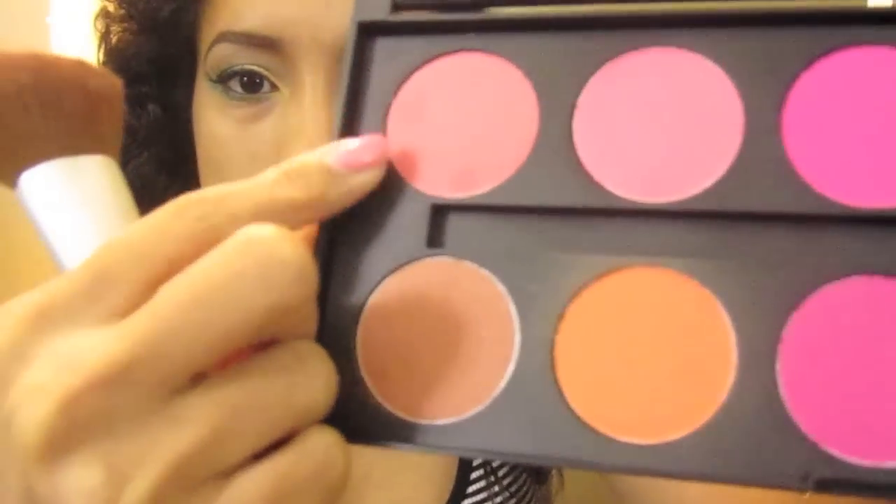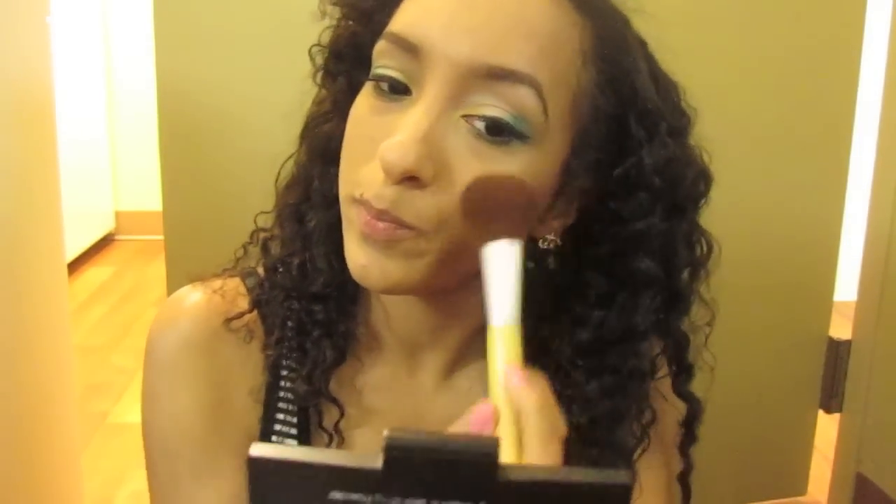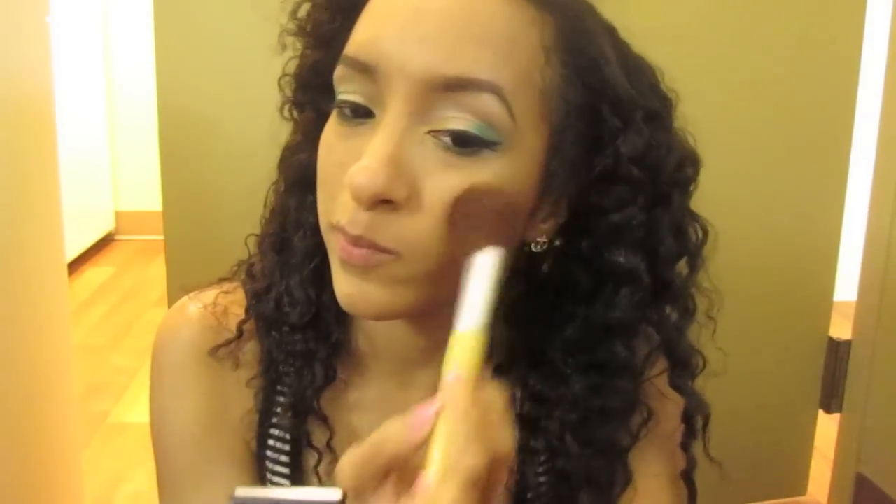Now taking this beautiful pinky coral color — it's kind of light — and I'm patting that color onto my cheeks and then blending upwards. I will continue to add as much color as I need to until I get the pigmentation I desire, but I'm going to continue blending up.